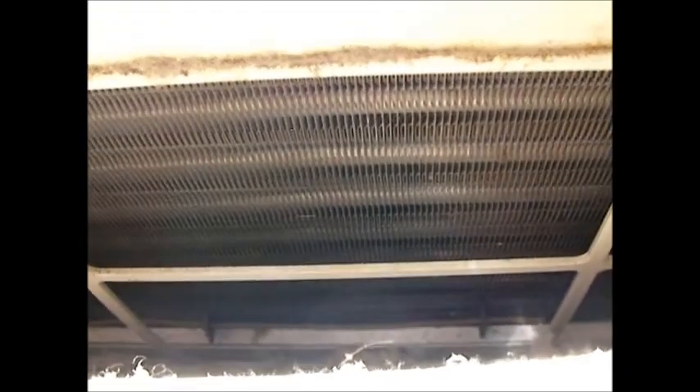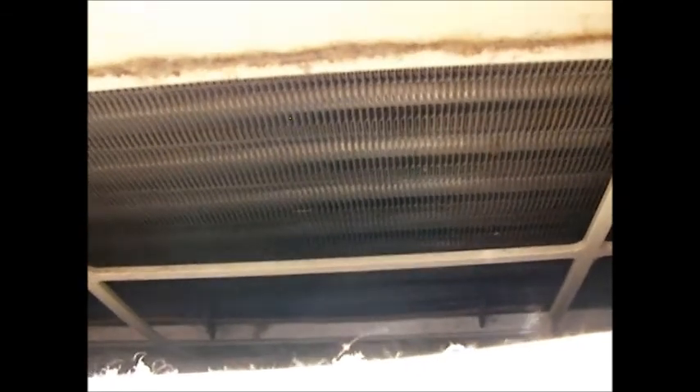Another thing to look at are the coils behind the filter. The problem is getting to them — the way they're installed in an RV like this, I'd have to get under the sink. From what I can tell, the coils look pretty clean. I don't really see a problem with the coils inside, and on the outside the same thing — the coils look pretty clean. I think it's mainly the filter.